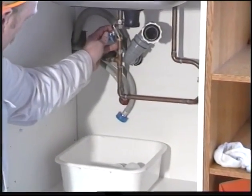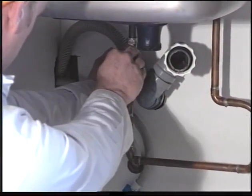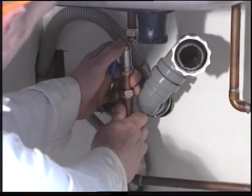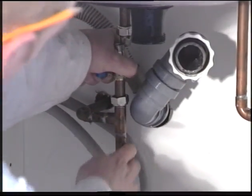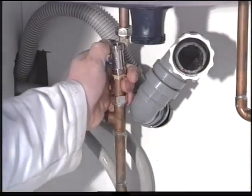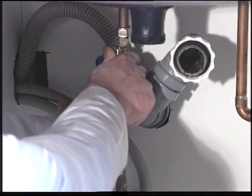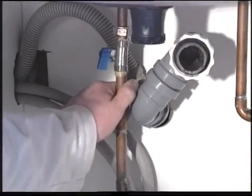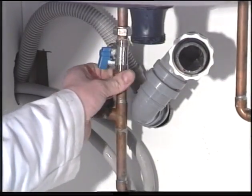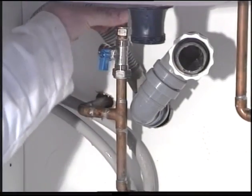Insert the washing machine T over the ends of the pipe. The fitting should be a tight fit and you will have to maneuver the pipes to complete the assembly. Finger tighten the nuts and line up the outlet to the desired position.